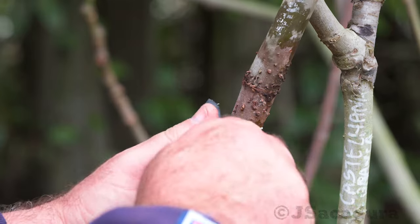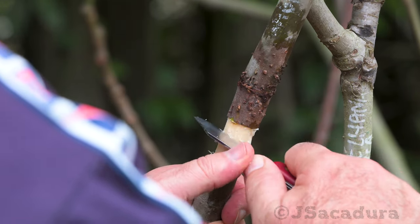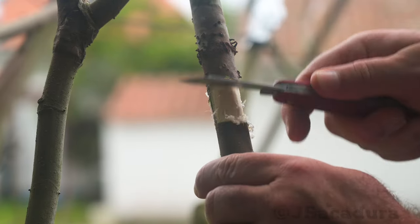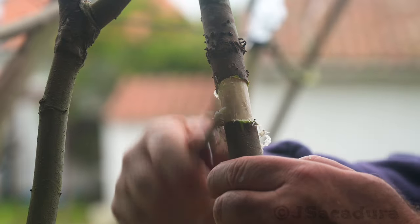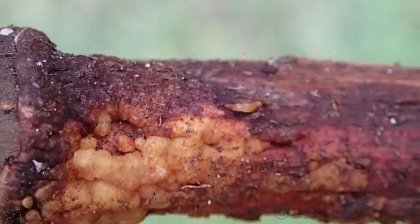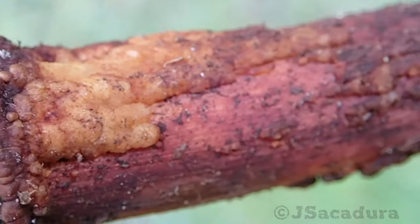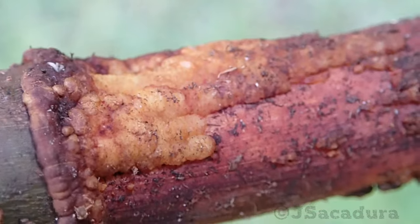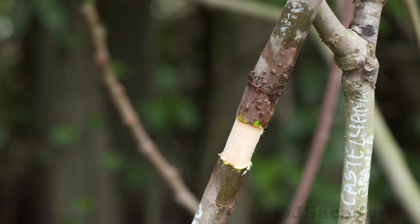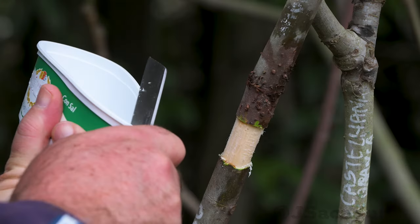After removing the bark, make sure to scrape the cambium layer, which is located beneath the bark. If you don't remove this layer, the plant will try to regrow the removed vascular tissue — the phloem. If the plant is successful in restoring the phloem, the sugars produced in the upper leaves of the air-layered branch will go straight down to be stored. Without the phloem, that sugar energy will be used for root development near the leaf node.